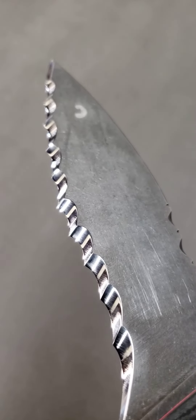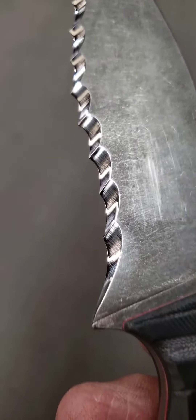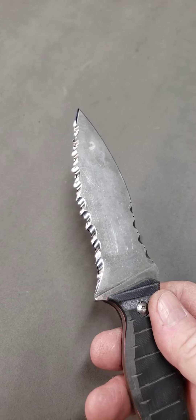It filled it up real nice. The knife has a slight recurve in it, so it's kind of cool looking. I'm sure he'll be pleased with this.